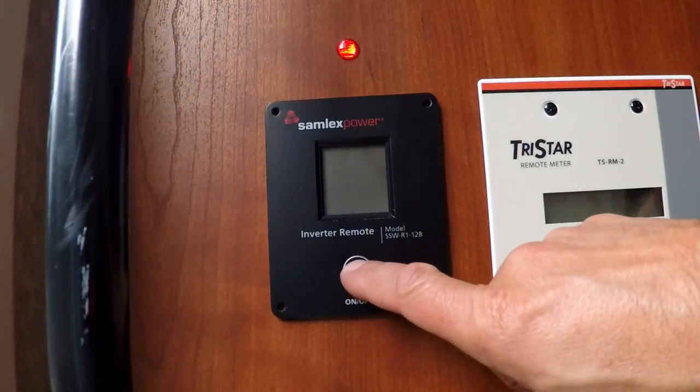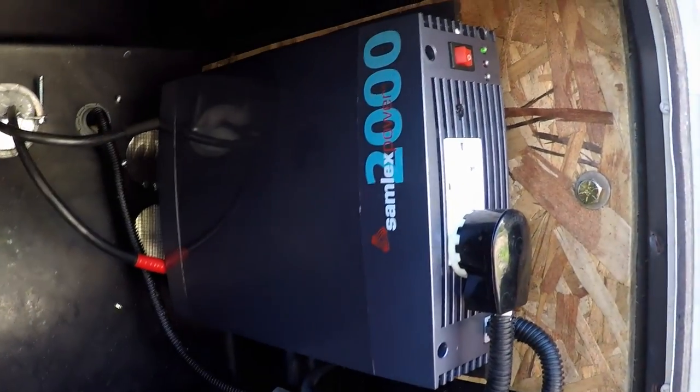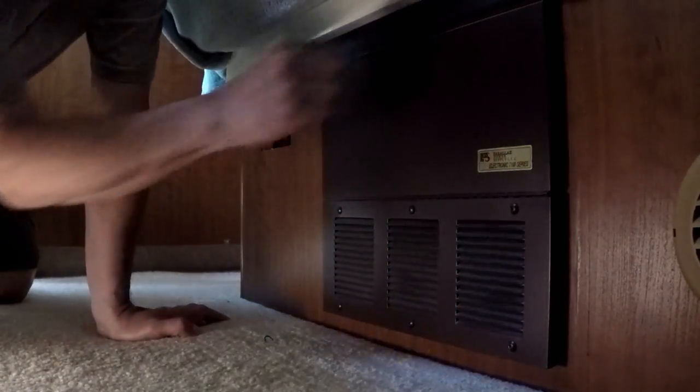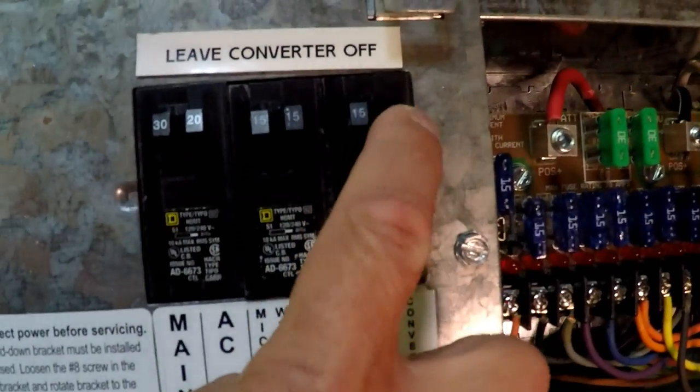Today I want to share a project that I've been meaning to get to for a long time. It has to do with how we switch over to inverter power when we're running off of our batteries in the RV. When I prepare to use the inverter, the first thing I do is connect the shore power cord directly into the output of my inverter, which I have wired over to where the shore power cable is.